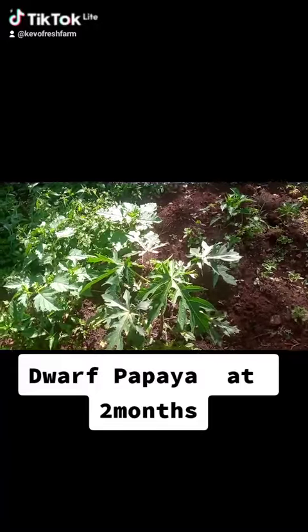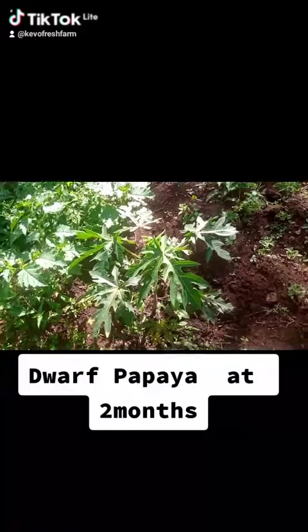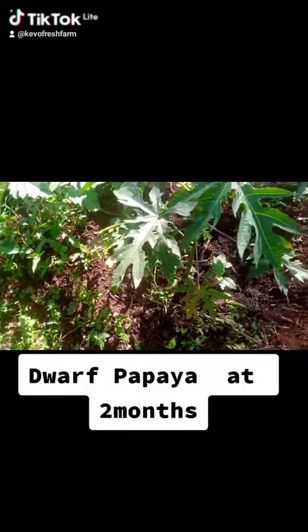As you can see it's really grown — this is approximately almost one foot or one and a half foot since we transplanted. We're expecting that in about five months it should start flowering, and then in about eight months it should start fruiting. As you can see we have a lot of manure.